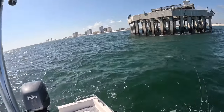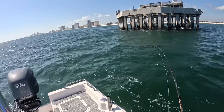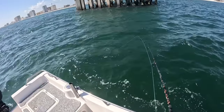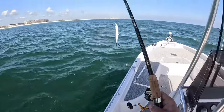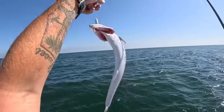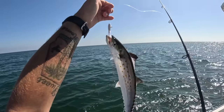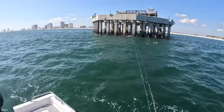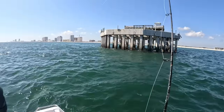After a few casts I finally found the school again — they'll move up and down and around the pier. You just gotta be patient and wait for them to come back. There's another spanish! That's a nice one, skinny little joker though — they aren't very fat but a perfect little fish, fresh meat.